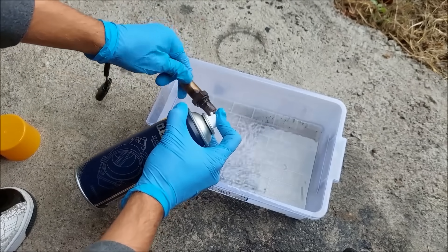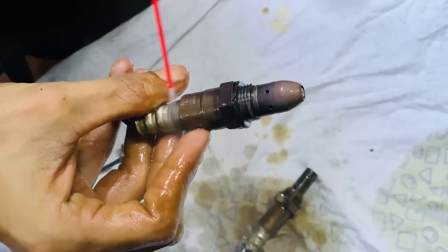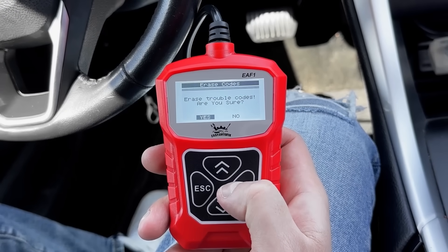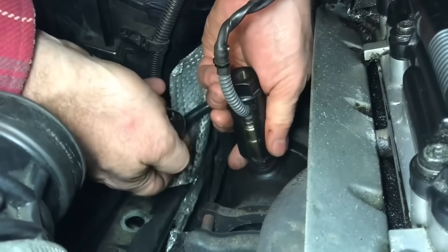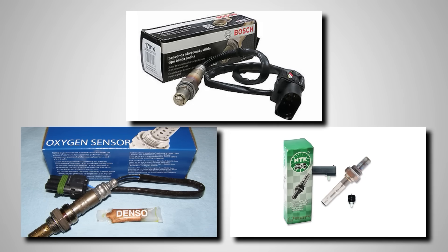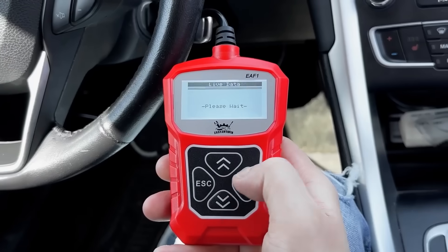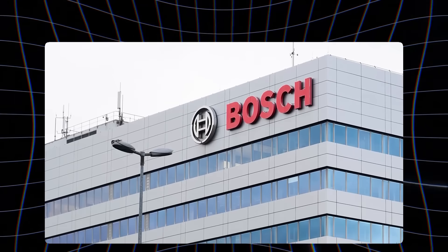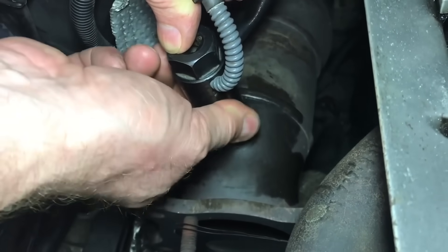They warn that tampering with a worn sensor can change how it reads oxygen levels, which can throw off the entire combustion process. If your car's sensor has crossed 60,000 to 100,000 miles, or if your OBD2 scanner shows flat or slow readings, replacement is the only real fix. Always use an OEM or trusted brand like Bosch, Denso, or NTK — these sensors are built to match factory specs and restore proper fuel balance. After installing the new one, clear any fault codes and let the ECU relearn over a few drive cycles. Bosch's own technical bulletins confirm it: once a sensor is contaminated or worn out, no amount of cleaning can restore it. Replacement keeps your engine efficient, clean, and running right.